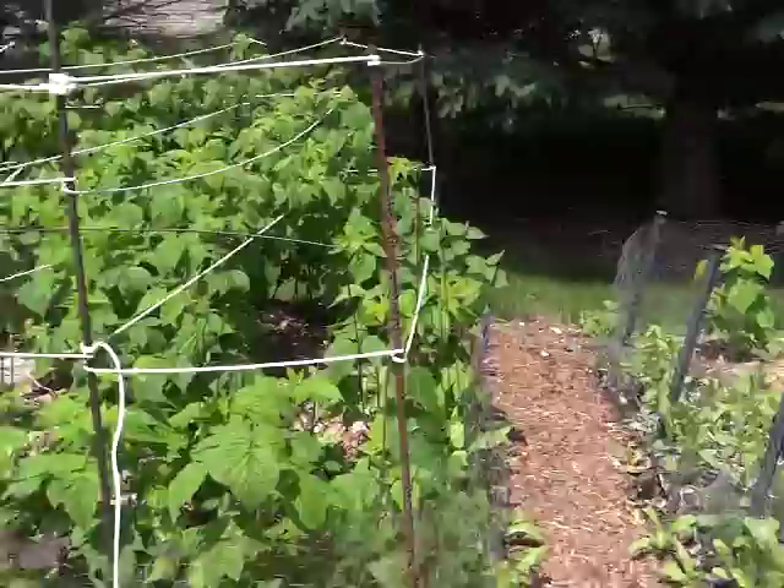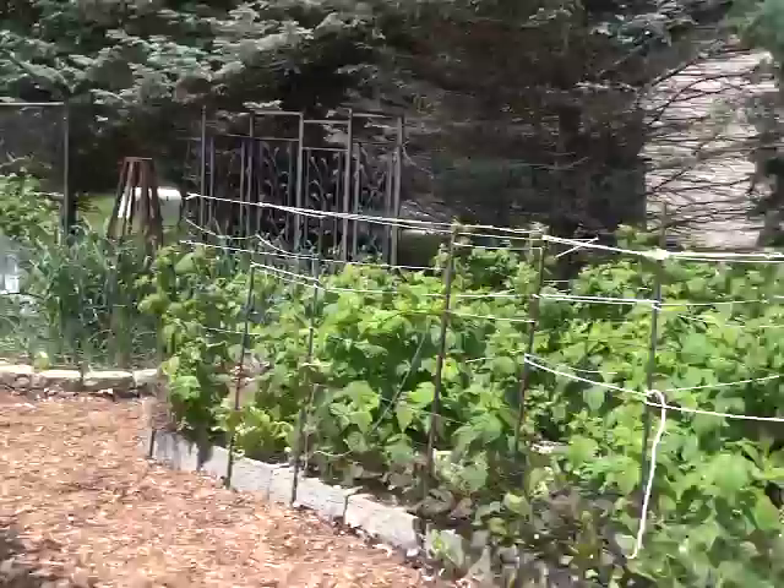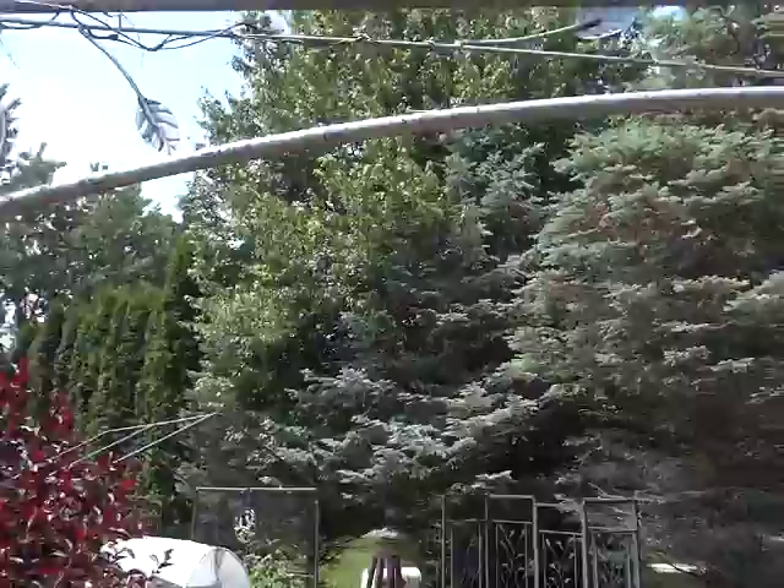On this arch, morning glory and scarlet runner bean. I have bunnies, so for those who are new, I use a lot of chicken wire. The beans and the morning glory should go up and over this arch, which is a recycled gazebo — our old gazebo that was on the deck.